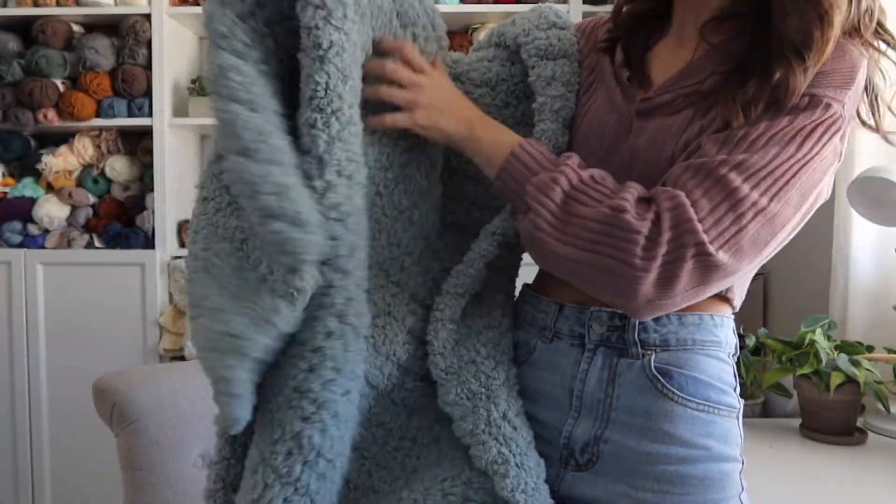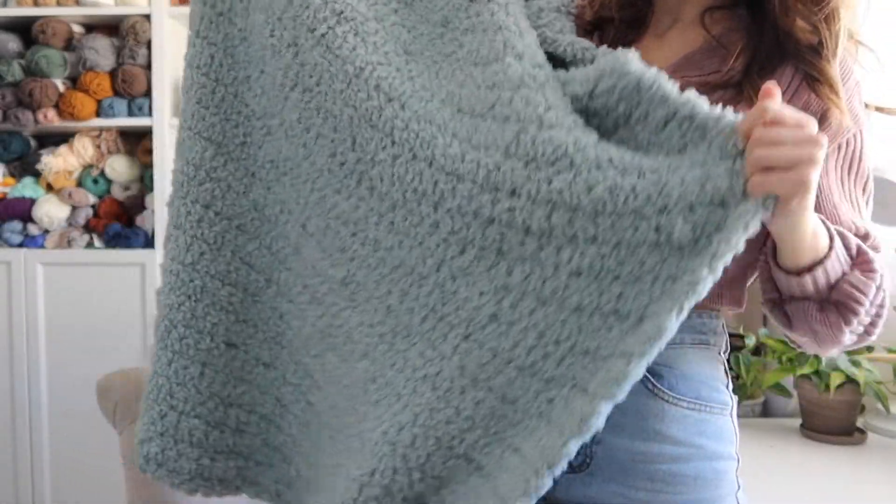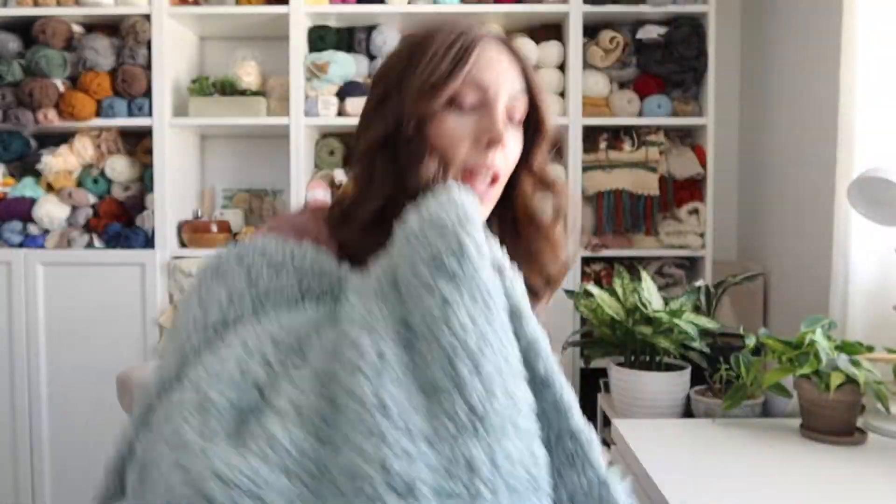This is Lion Brand's Gopher Fleece Sherpa yarn in the seafoam color. This blanket is written for only seven skeins of this yarn, but you can easily add more to make it as big or as long as you want. It's honestly super simple — I made this in just a few days, and you can make it even quicker if you wanted to. It would be really great for gifts or just to keep for yourself.